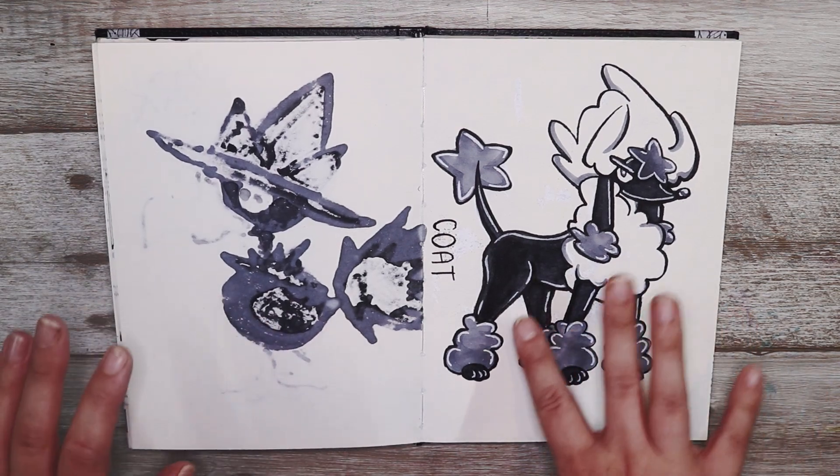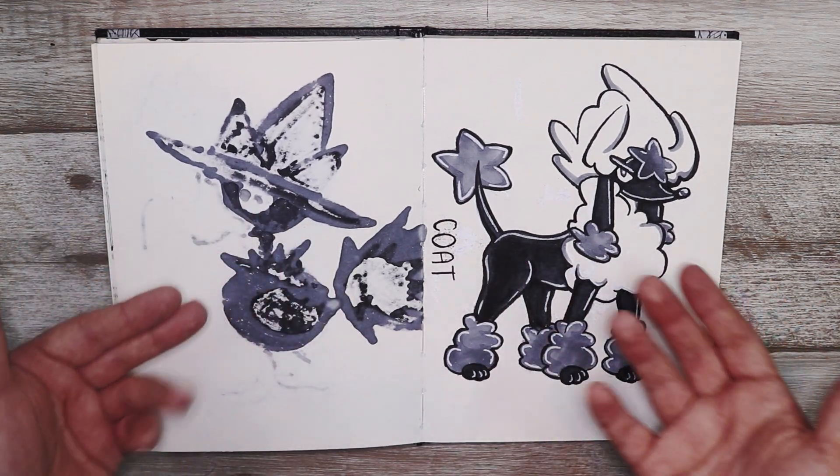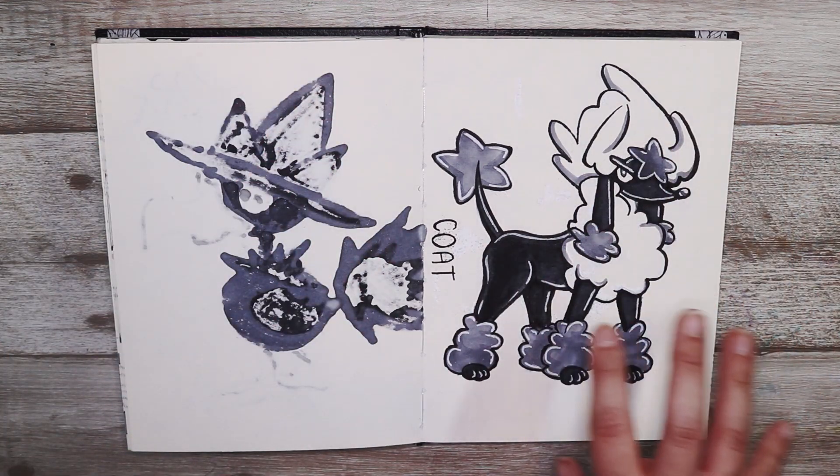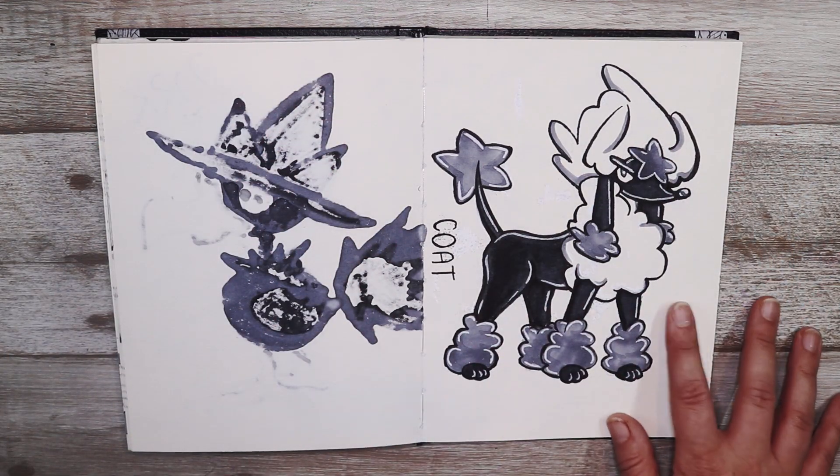The prompt was coat so I decided to draw Furfrou in his majestic coat. I really love the gel pen highlights and just the overall shading of this — I think it's pretty good.